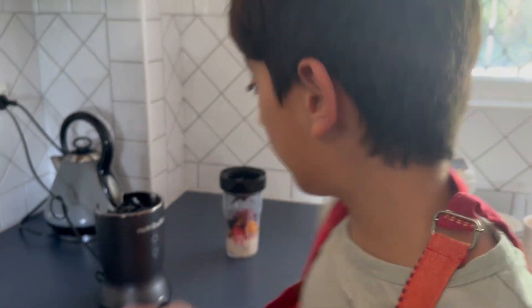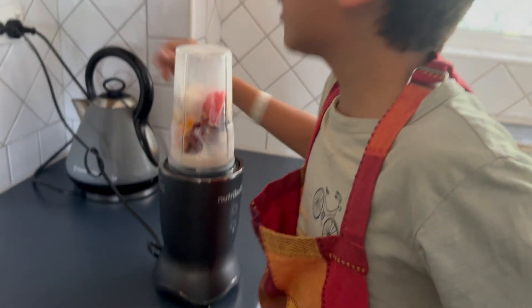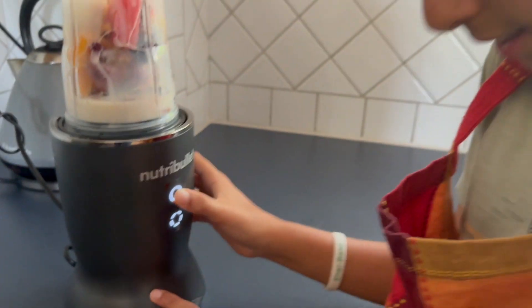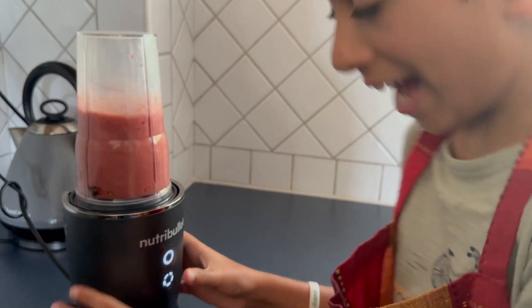Now we're gonna blend it. First we put this on top so that you lock it in tight, then you switch the on button and press it. Actually, you don't even have to press the button — you just put your finger there and it automatically goes.